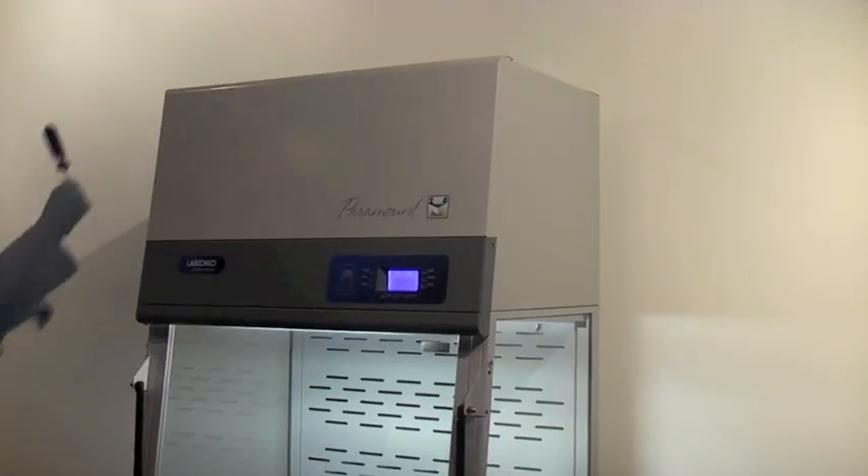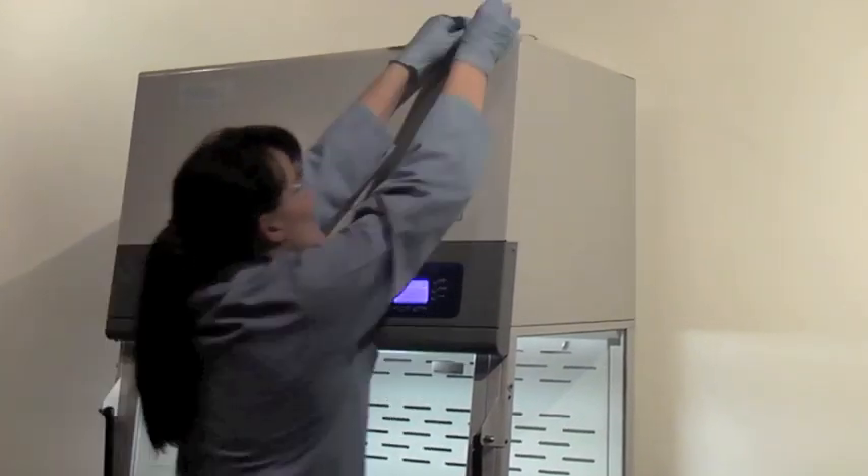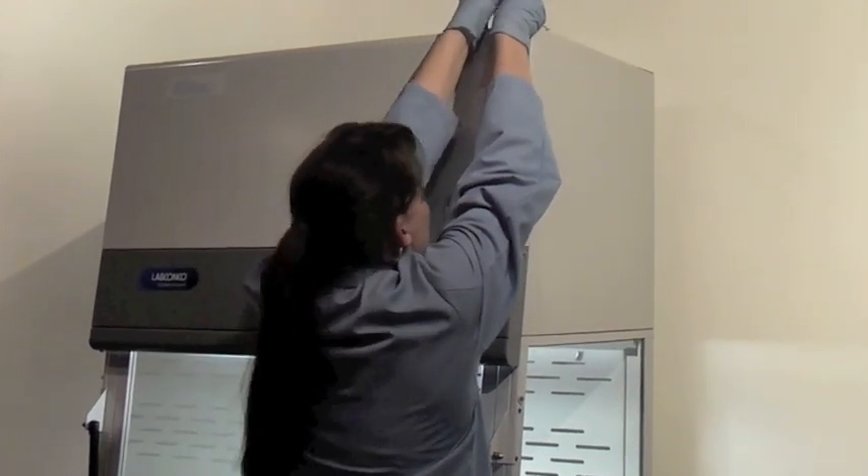First, remove the front panel. Use a Phillips screwdriver to loosen the two screws holding the panel in position, then slide the panel forward and up to remove.